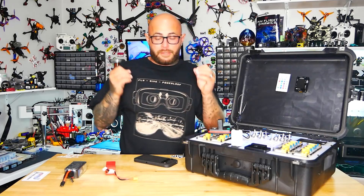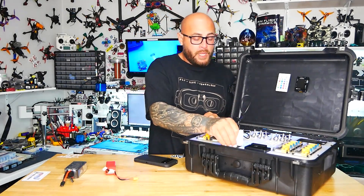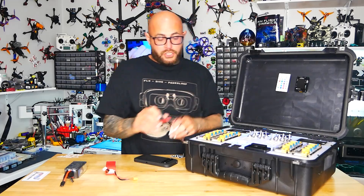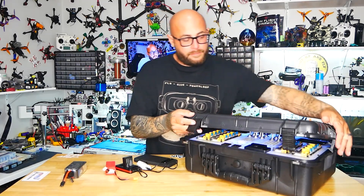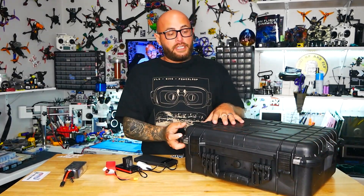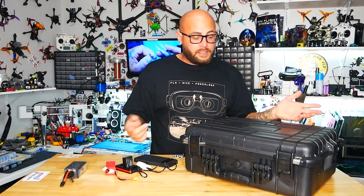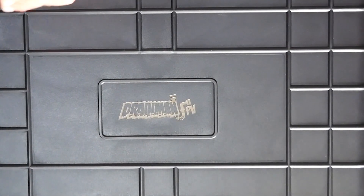We had some fun with the features — they're super cool and that's what sets this apart from everything else. It is built super nice. You literally just close this up, put your latches on, grab this handle, and take it to the field. You carry it like a suitcase. Yes, I did laser engrave my name.